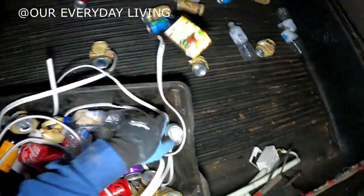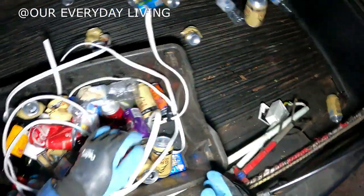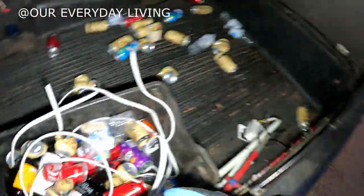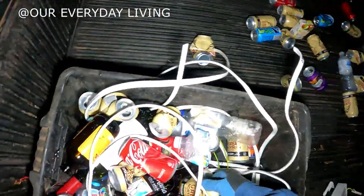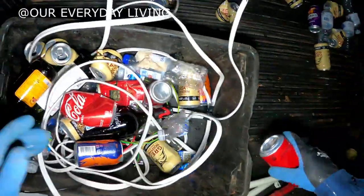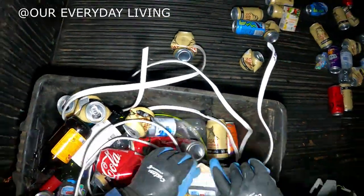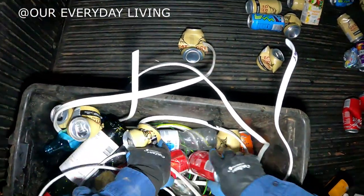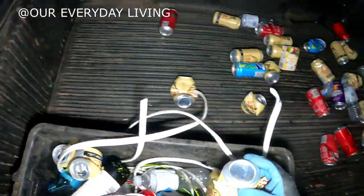Just going through a dumpster over here, just over the back, and scored wine, cans, all sorts. We're here at the local watering hole.